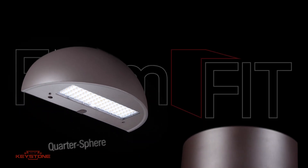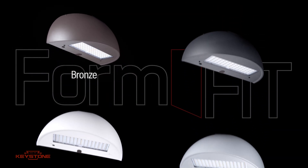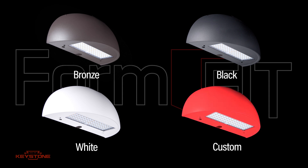No need for complex special orders. Quarter sphere and half moon shells are available, each in multiple finishes to add a decorative touch to our standard wall packs. Keystone even offers custom paint options for our unpainted shells.